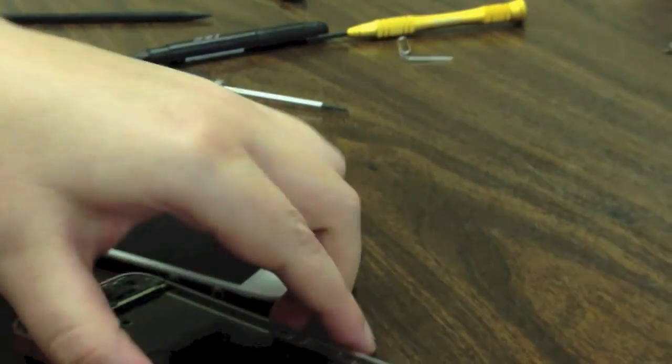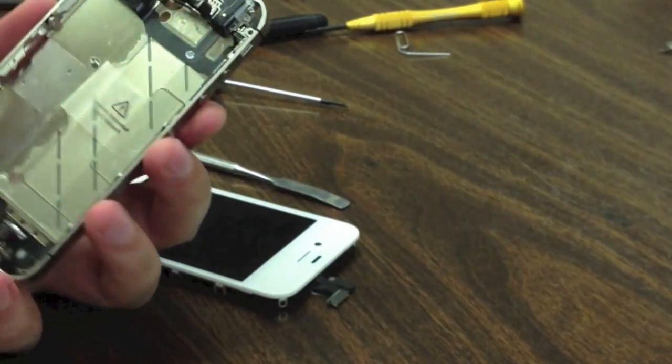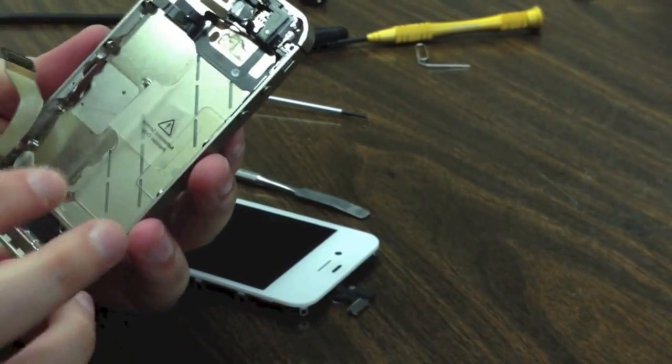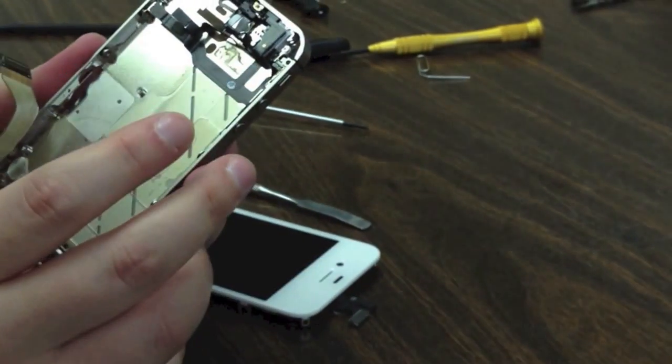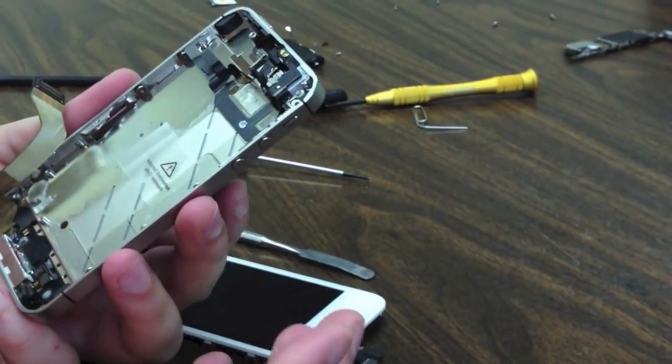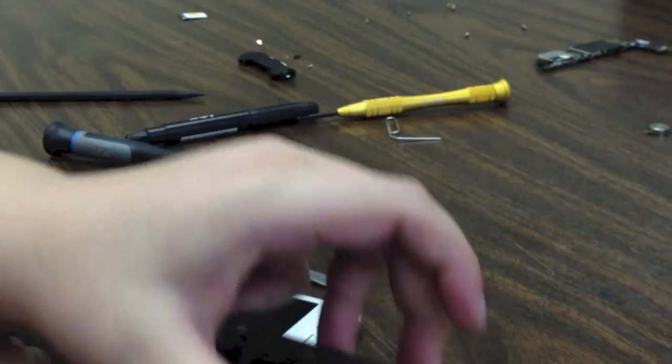At this point, this is a complete take apart. If you need to do anything with these small components, we will have separate supplemental videos for those coming up. If we don't already have them up, check our YouTube channel. Other than that, this is a complete take apart down to the screen of an iPhone 4S.